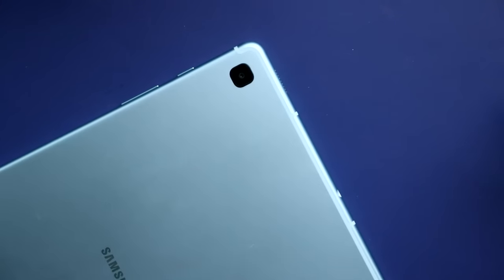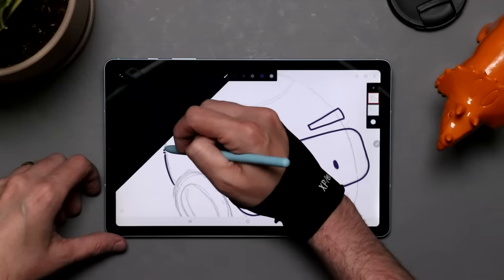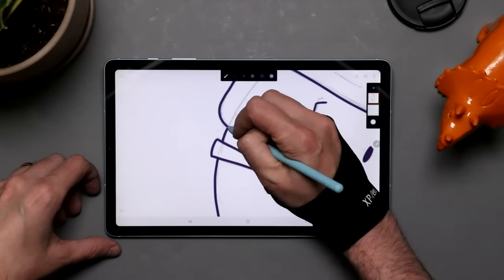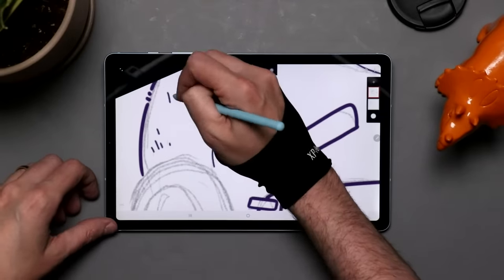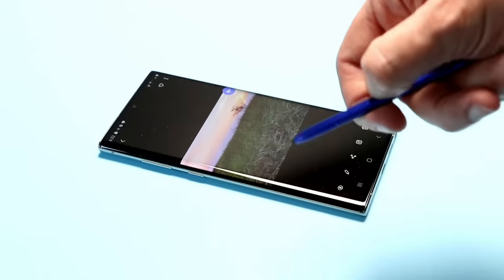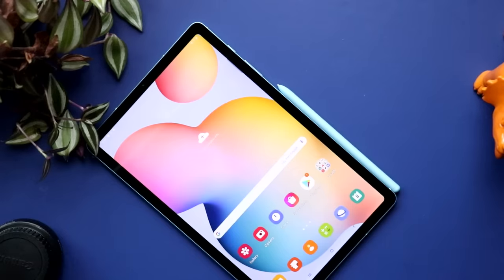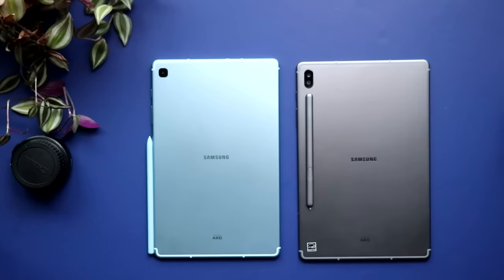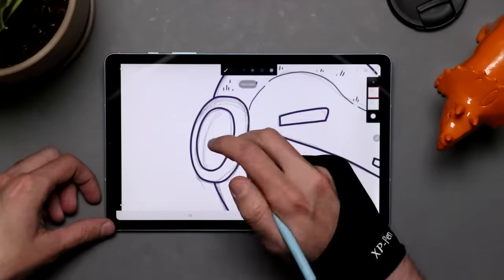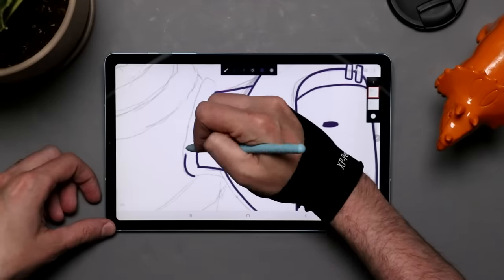Along the back you're going to find an 8-megapixel camera, and then flip it around to the front and you've got your 5-megapixel camera. The S Pen itself is battery-free, so you are giving up some of the Bluetooth features found in the Tab S6. I'm okay with that — they were fun to play with, but I literally never use them. The pen magnetically sticks to the side of the tablet, similar to the Surface Pro Pen or the Apple Pencil. I much prefer this to the way the S6's pen is positioned along the back, and I find this position way more comfortable for storage.